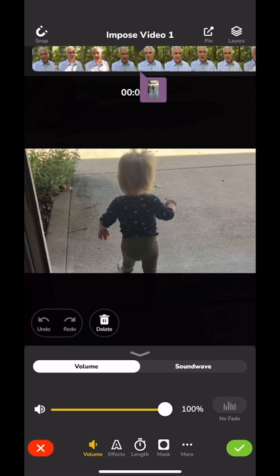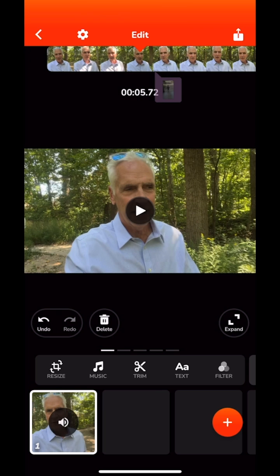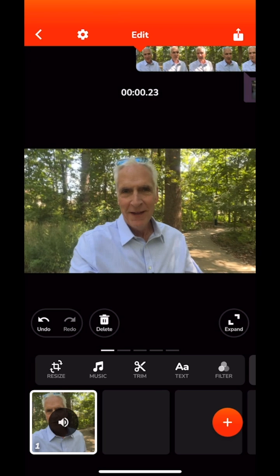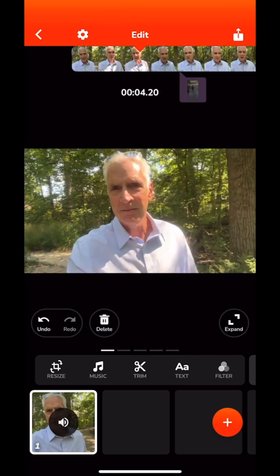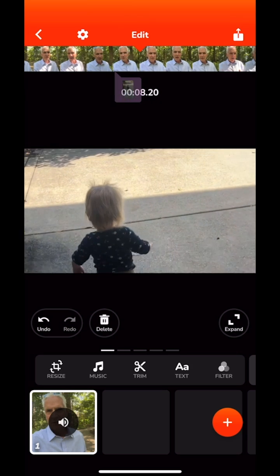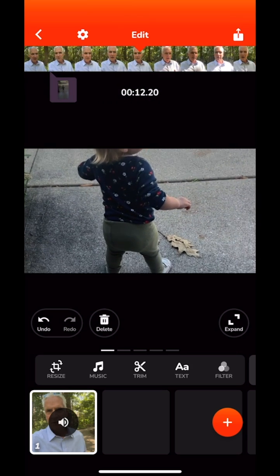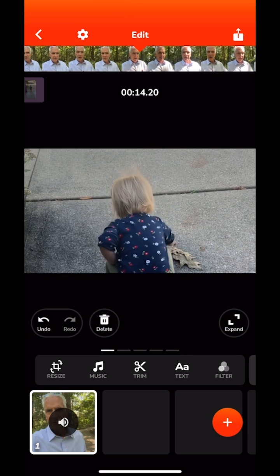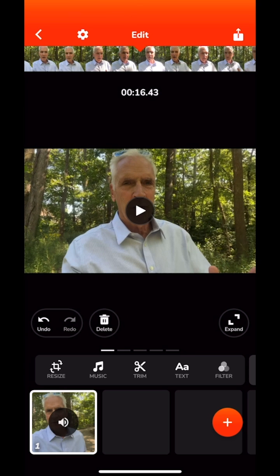Let's let that roll and see what it looks like. You'll see how it keeps my audio but shows her maneuvering around. The b-roll video doesn't match what I'm saying — I'm not talking about babies here — but you get the idea of how to import b-roll.